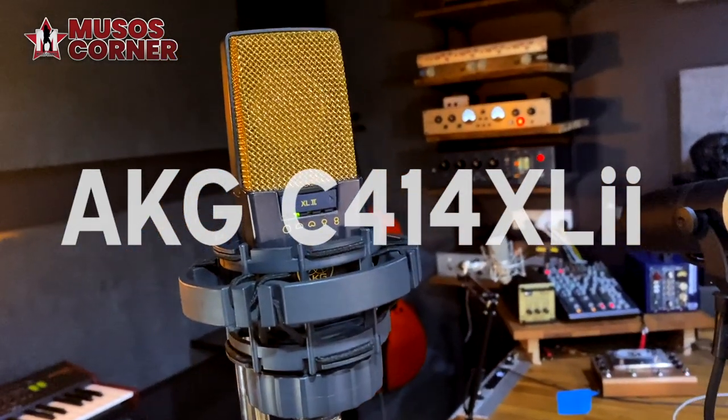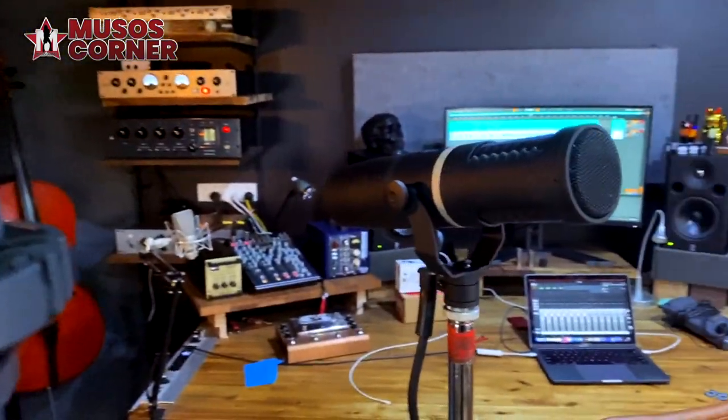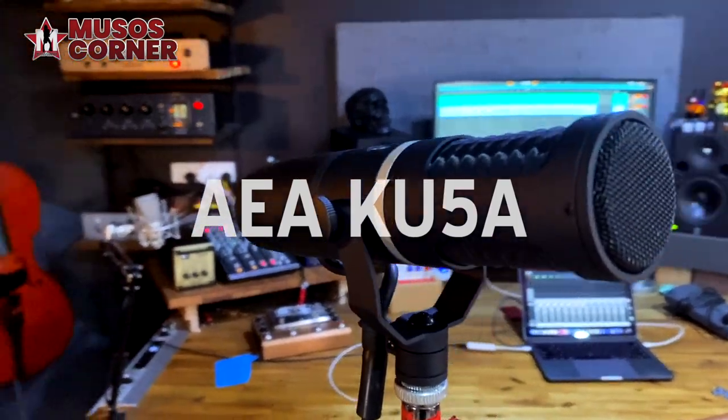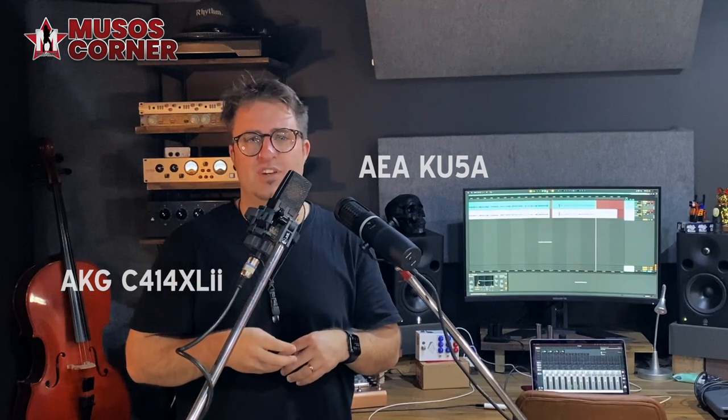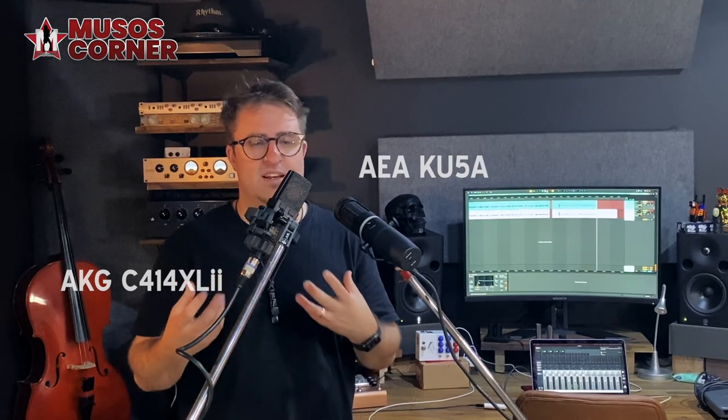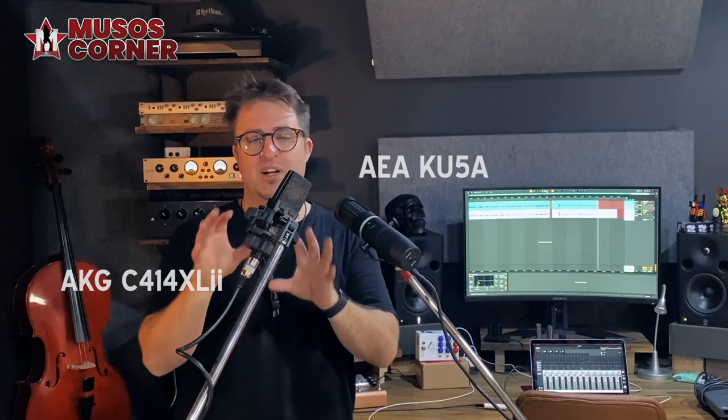For me, right from the get-go, the KU5A is just a vibe machine. It is so cool — heaps of bottom end detail, a really interesting sound. I can get a lot of mojo from this microphone. It's really different from the 414. What I hope you find is that neither mic is better or worse; they just sound different, have different applications, and might even sound great together. So let's dive straight into five things mic'd up with the AEA KU5A.